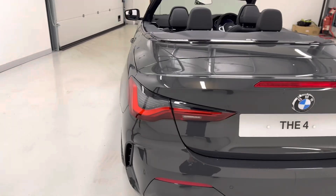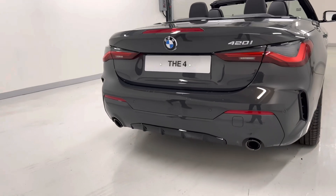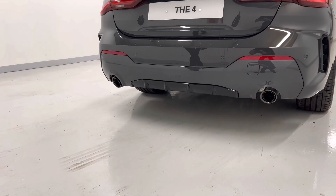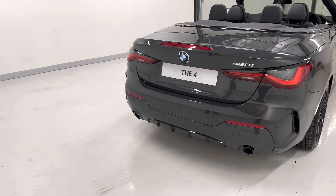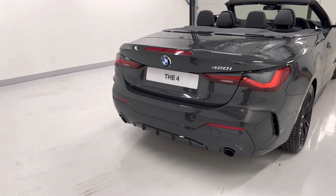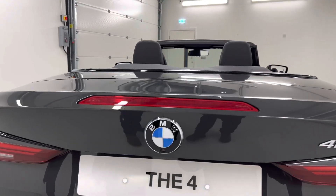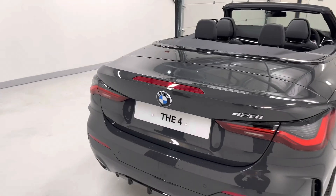As we come round to the back of the car, our rear diffuser at the bottom housing these twin exhaust tailpipes, again in high gloss black. And our rear view camera at the back of the car is housed in the BMW logo, helping when it comes to parking.